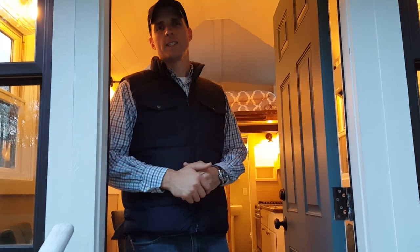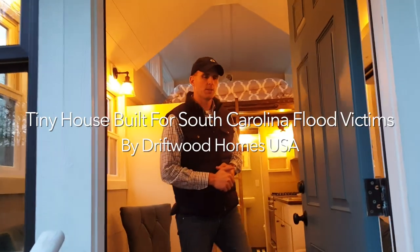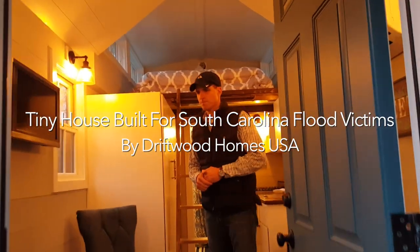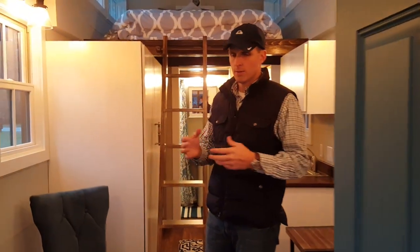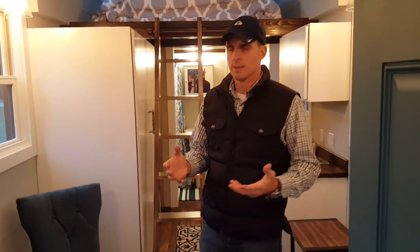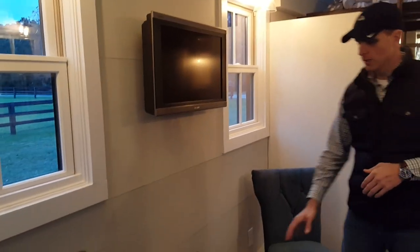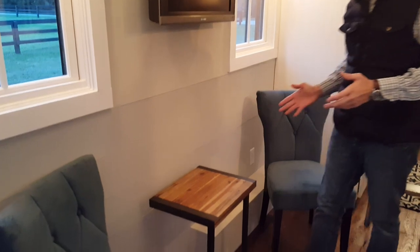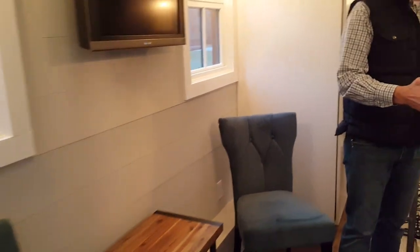Let me take you on a quick tour of the inside of our tiny home. We'd love to show you some of the features on the inside, so come on in and join us. As you enter the tiny home, you have your living area right away — a nice seating area on both sides so you can have company, and a little table to share with your guests.